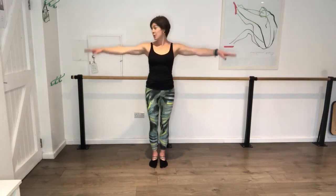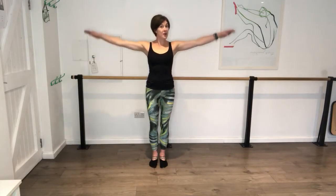Three, two, last one. Hold it. Little circles - press it back and around. Should be hitting all around those shoulder blades as well. Press. Bring it forward, squeeze it round.